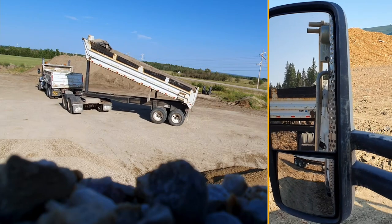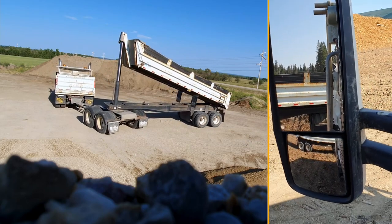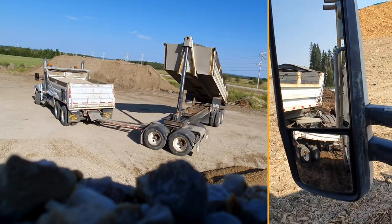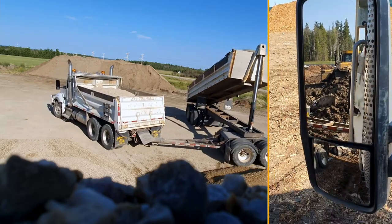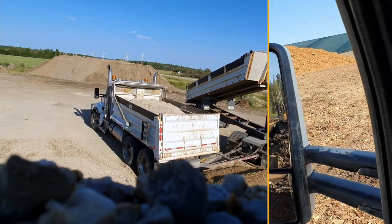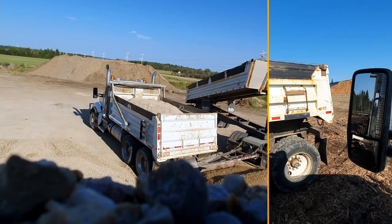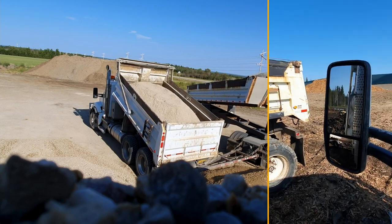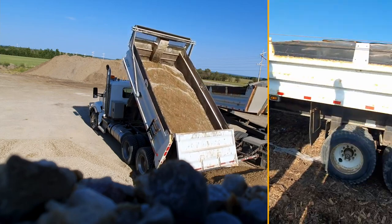Then I kick the converter just a little bit further over so it's going to go away from the back of the dirt pile. The wagon is coming right around beside me, then I kick the converter way over and chase it with the back of the truck. Then I jackknife my converter so that it just about touches my wheels. I start raising the box but look where my wagon is — it's right beside me. My converter is in behind me and you can see it in the mirror.